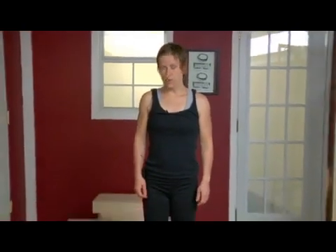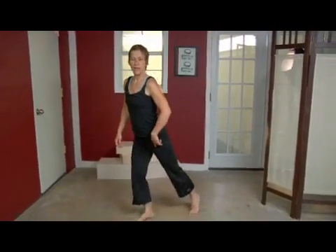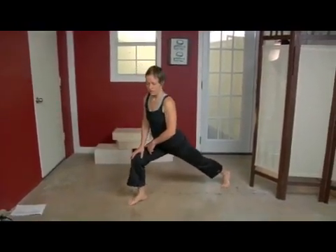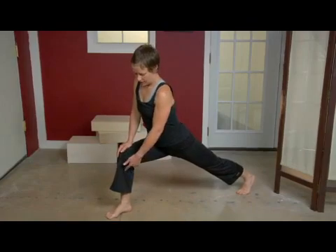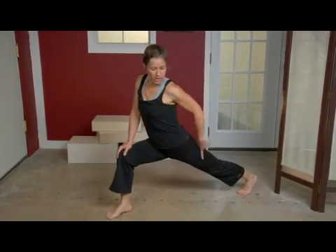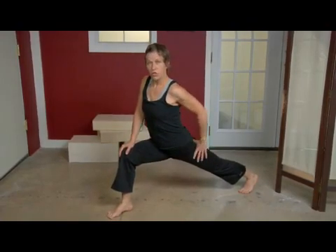So what I'm going to do is bring my left leg and slide it back. I'm going to bend my right leg the whole time so that I end up in this position where my knee is directly on top of my heel. My leg is at a right angle, and my left leg is reaching back. I'm on my toe and I'm pushing through my heel.